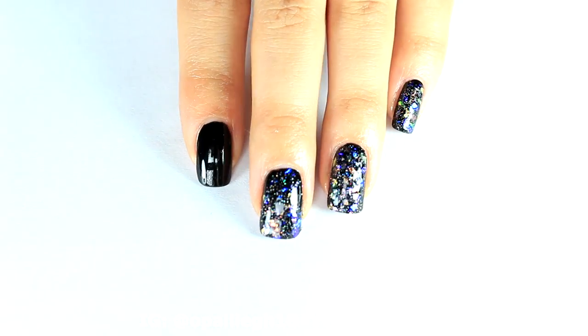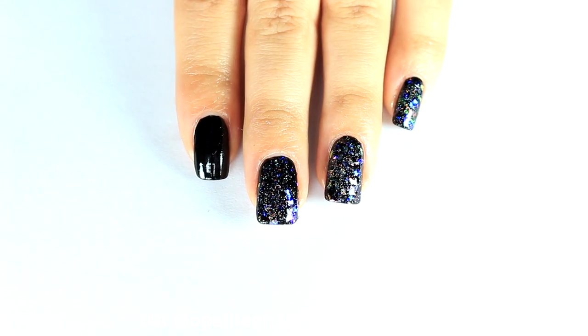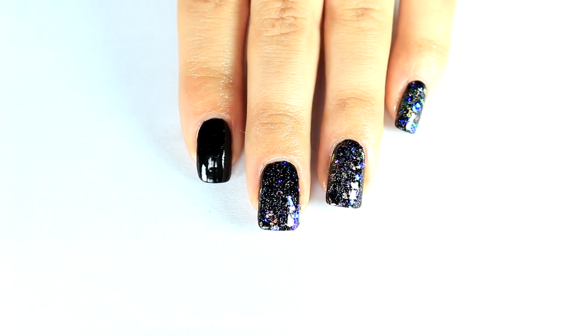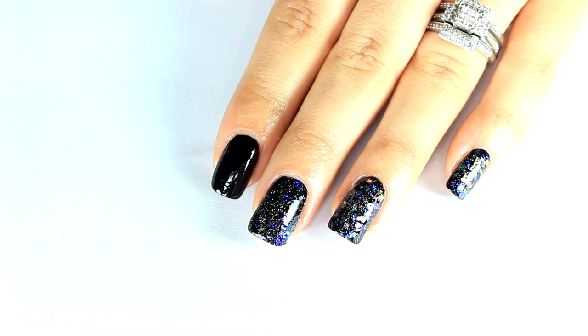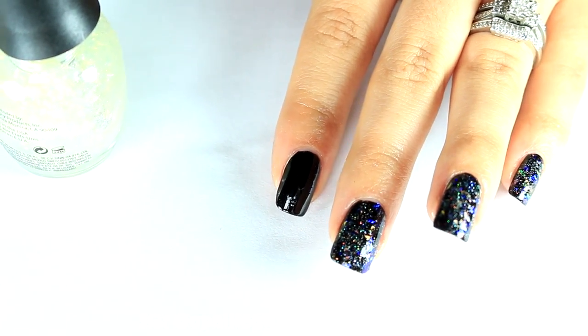The first way is you can go and buy the cellophane — it's like an iridescent sort of wrapping or tissue paper. I didn't want to do that, so I decided to find some of my polishes that are flakies.